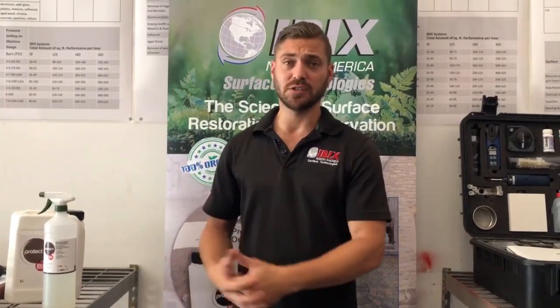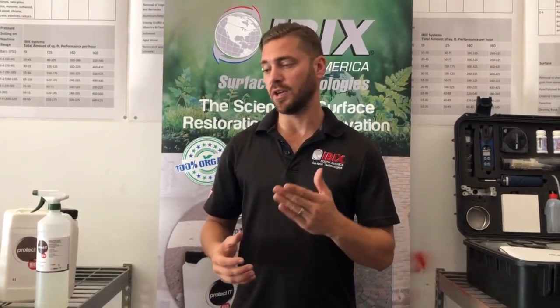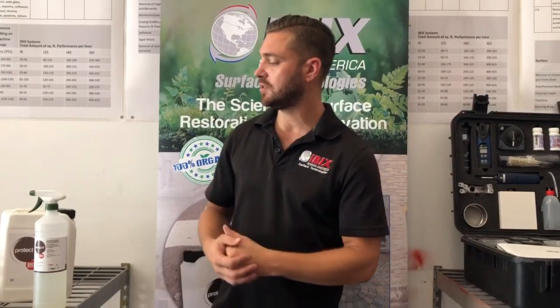We're going to show that in front of our gutter — we have a couple of gutters out here that had some mildew and some grime on them. So we're going to blast it with our Pro 9, and then we're going to go ahead and add the Protect-It to it.